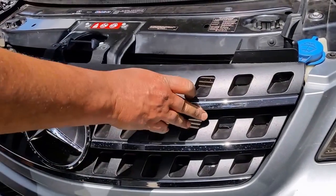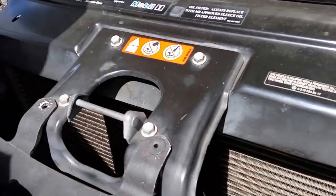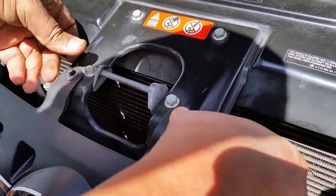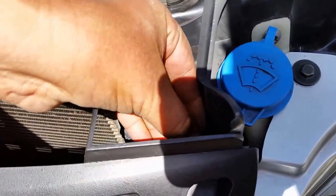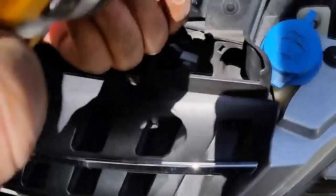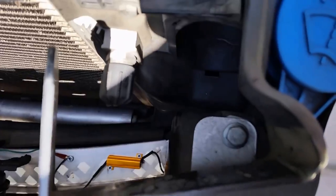You can see it snaps in. Then when you put it back you do this — and then the push pins go back in. How easy this one is to remove the front grill. Grab a socket, 10mm, just install that, and one on this side.